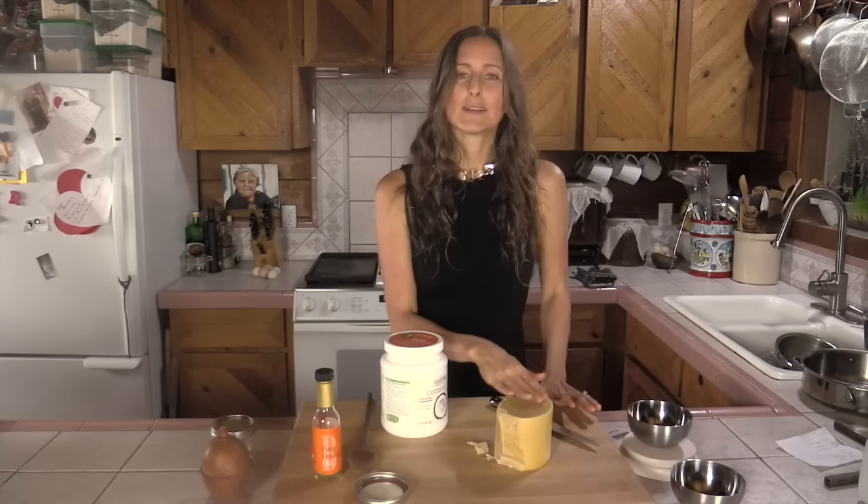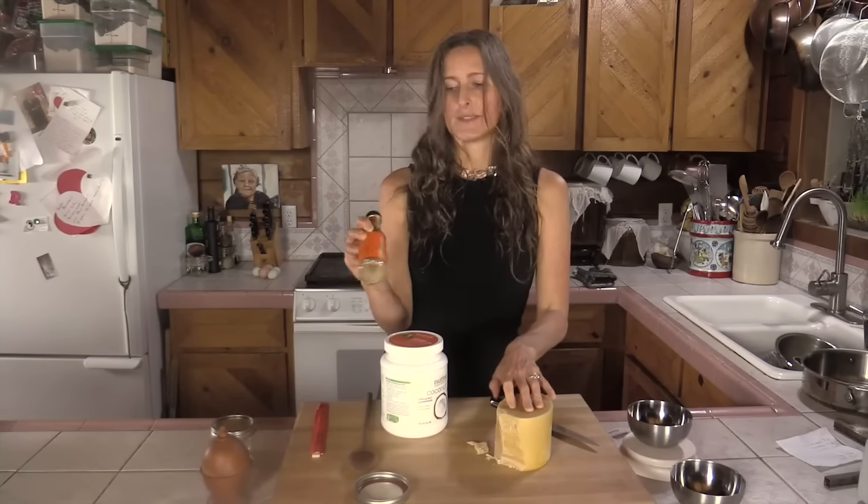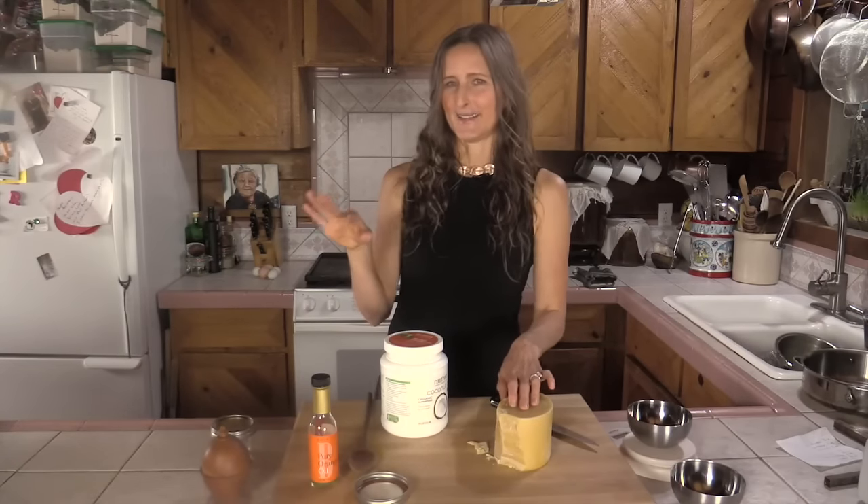Wax will build up over time on furniture, so I don't use this every time. I'll use an almond-orange combo for my weekly dusting on furniture.